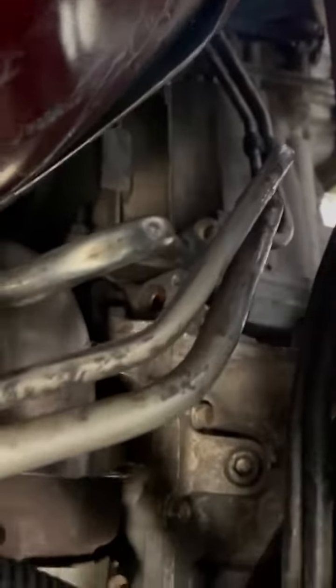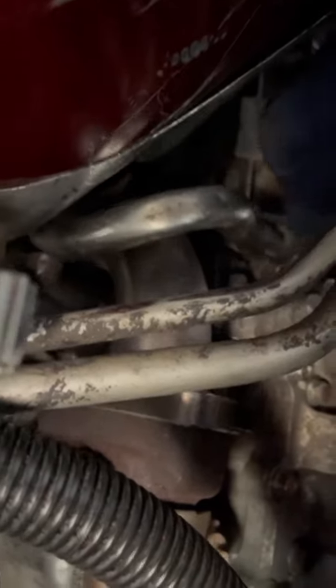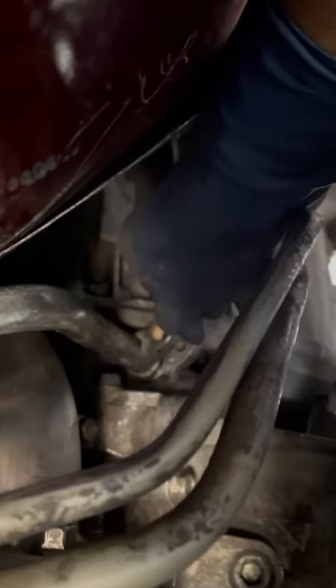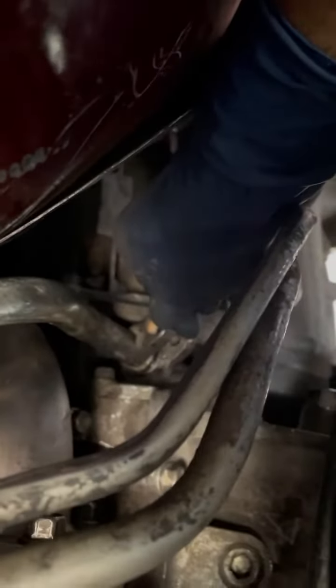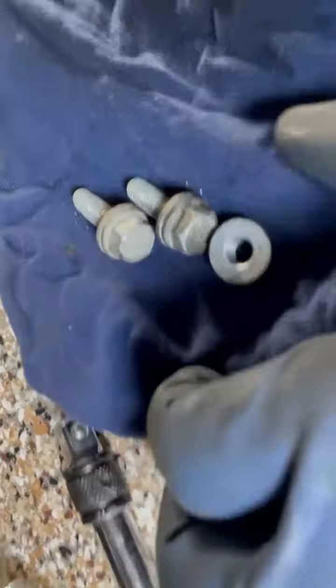What's up YouTube? This is going to be a short video on how I installed my left hand dipstick tube for my Duramax. I kind of have it in there already. Let me show you what I had to do.